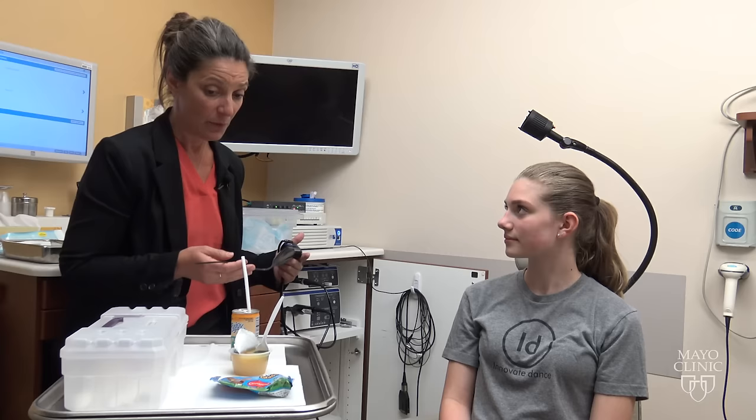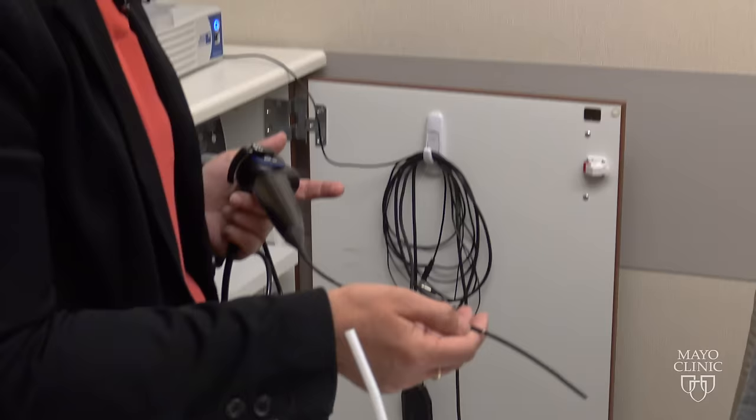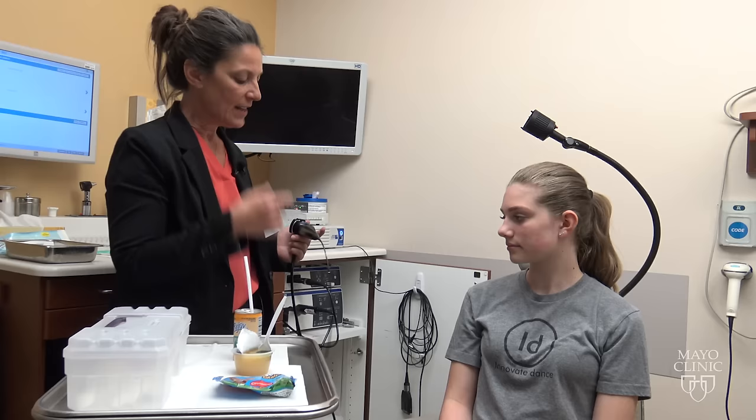We're going to be doing a type of swallowing evaluation where we put a camera in your nose and we give you different consistencies of food items to swallow and watch you swallow those. This is the camera we're going to use. It goes in your nose about this far, just a little bit past that white line. There's not much space between your nose and your throat so it doesn't have to go in very far.